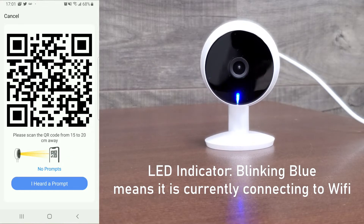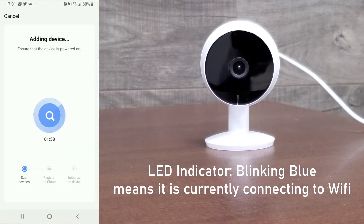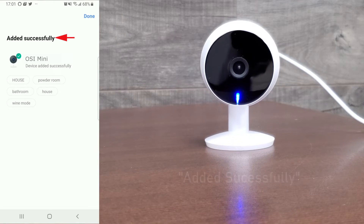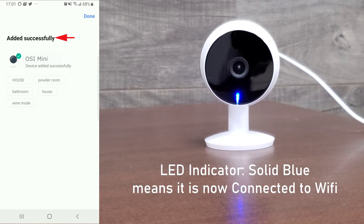At this time the LED indicator on the mini camera should be blinking blue, which means it's currently connecting to your Wi-Fi network. Once you see the screen say 'added successfully,' the LED indicator should now be a solid blue color, meaning it's successfully connected to your Wi-Fi network.